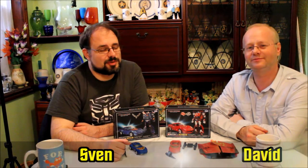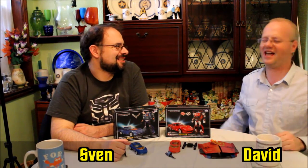Hi, welcome to Geekology. I'm David. And I'm Sven. And tonight it's Educating Dave.